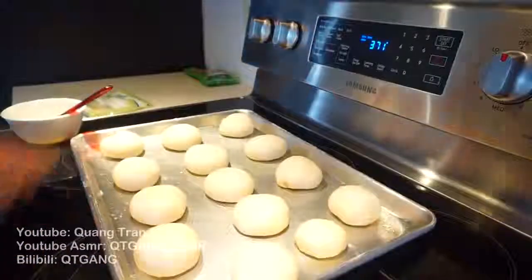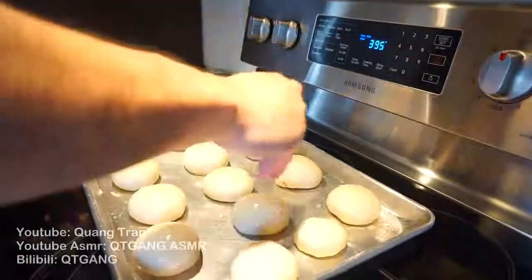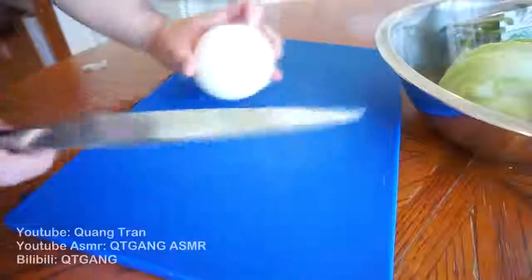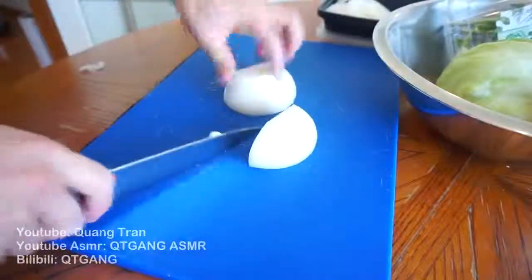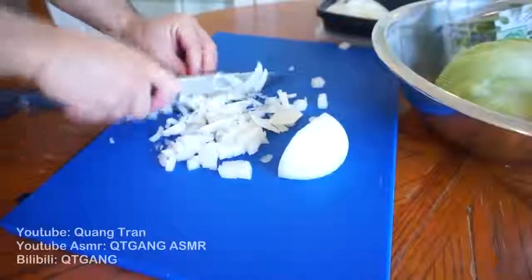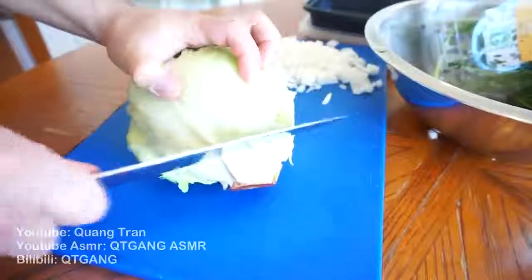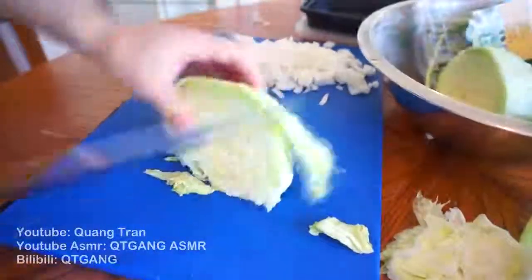40 minutes up, oven's preheating at 400 degrees Fahrenheit. I got some egg wash which I'm just gonna brush onto my buns, and some sesame seeds I'm just gonna toss on. Toss in your buns for 15 to 20 minutes. As we wait for our bread to bake, let's cut our toppings — I got white onions and I'm gonna use the rest for braised onions. Set this to the side, cut up some Roma tomatoes and some iceberg lettuce.